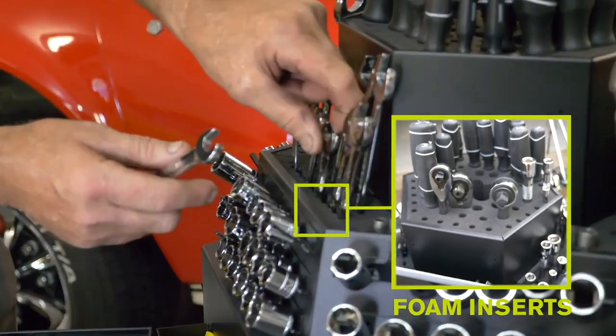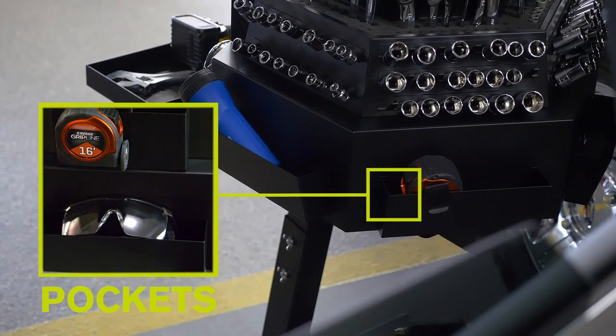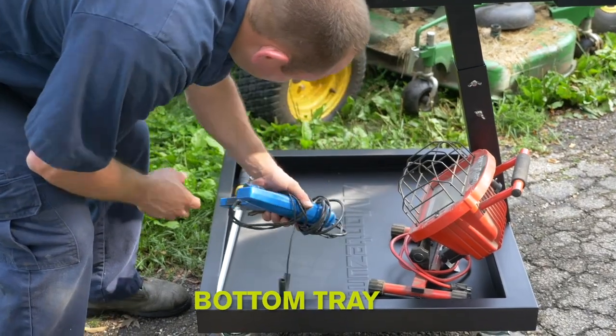The foam inserts allow you to store a variety of tools. Pockets provide space for smaller tools and parts. The staging tray holds the tools you are currently using, and the bottom tray stores heavier tools and items.